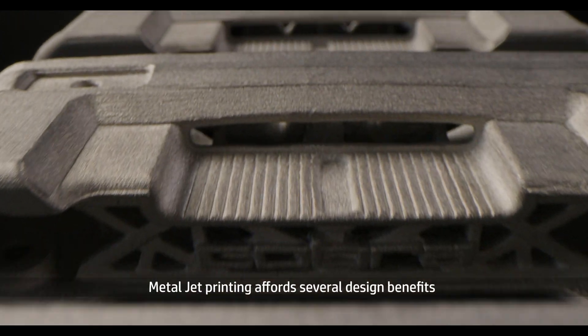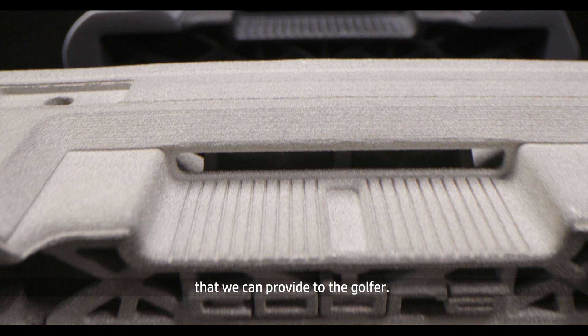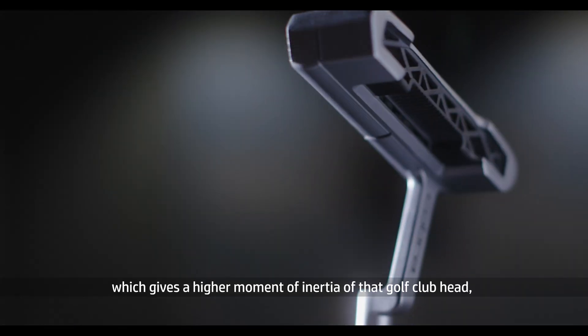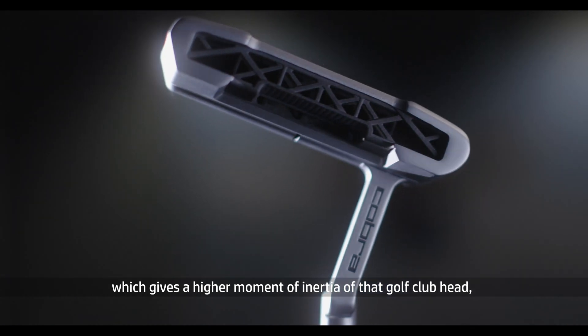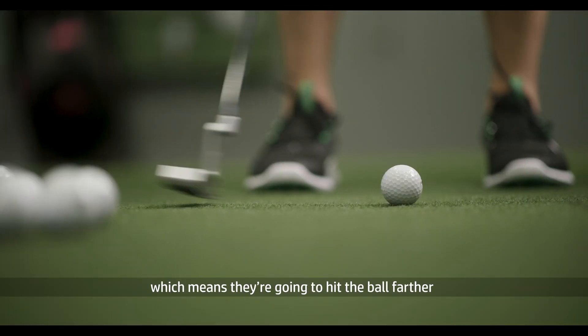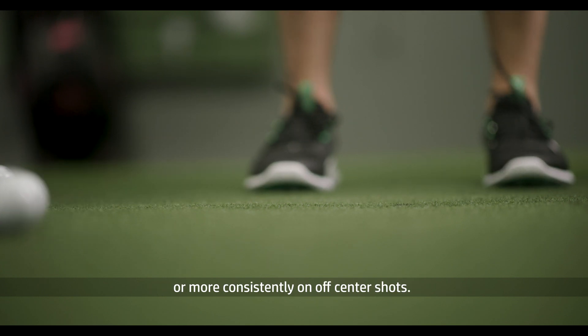Metal jet printing affords several design benefits that we can provide to the golfer. We can put metal in the middle, which allows us to make the structure relatively stiff and sound good, while at the same time putting metal on the perimeter, which gives a higher moment of inertia of that golf club head — giving players forgiveness, meaning they're going to hit the ball farther or more consistently on off-center shots.